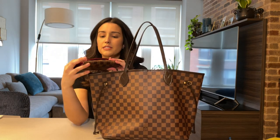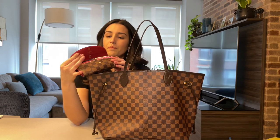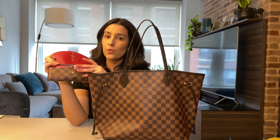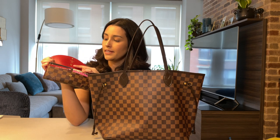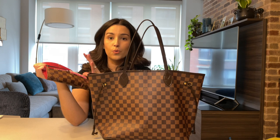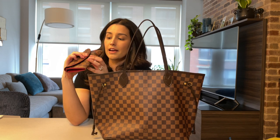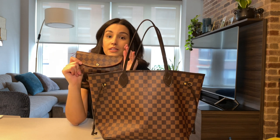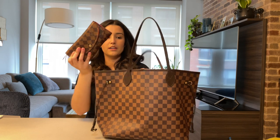Another essential is my wallet — same material as well. This is a Sarah wallet; it's also in cherry color, and inside it has my initial that I engraved. One thing to know is that LV allows you to engrave their products to make them personalized, and I believe it's free. If you're unsure about a product, I'd recommend waiting, making sure you love it, and then engraving it — because once you engrave it you cannot return it. But it is a nice touch.